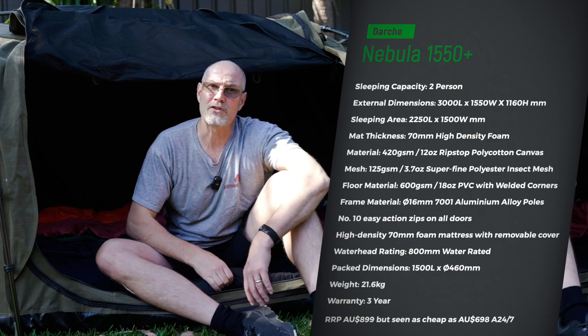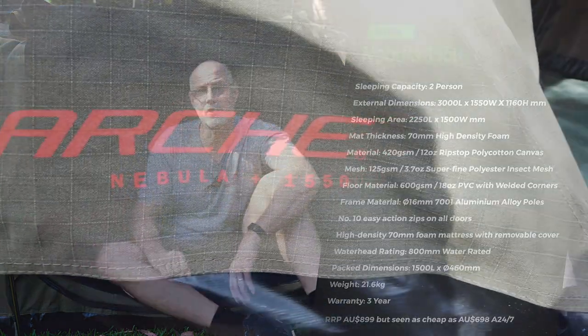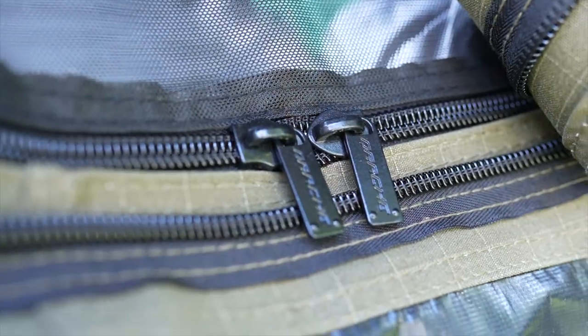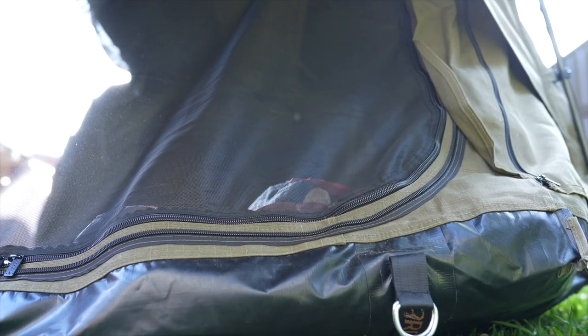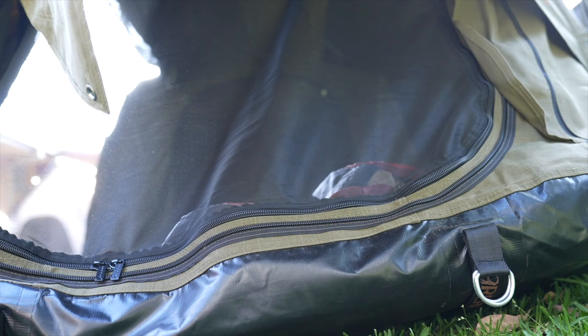70 millimeter mattress, and that is probably the most comfortable swag mattress which comes with any swag — definitely good. 420 gram ripstop canvas, good quality canvas. It has zipper protection everywhere, so you have an extra flap over the zipper which prevents water ingress. High quality, fairly thick size 10 zippers. The floor is a 600 gram PVC bucket floor, which means that even if your swag stands in shallow water you still should not have water ingress. I think a bucket floor is a must for any swag.